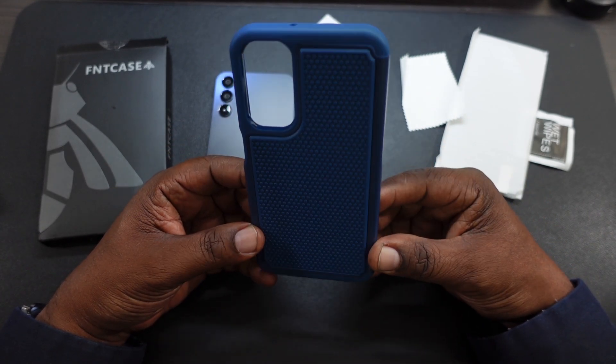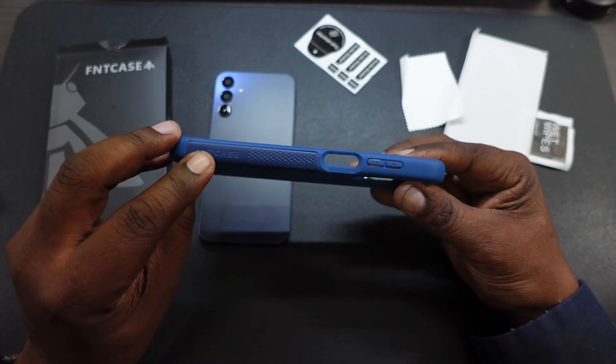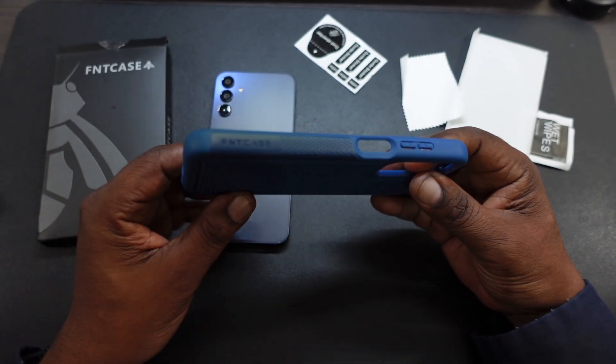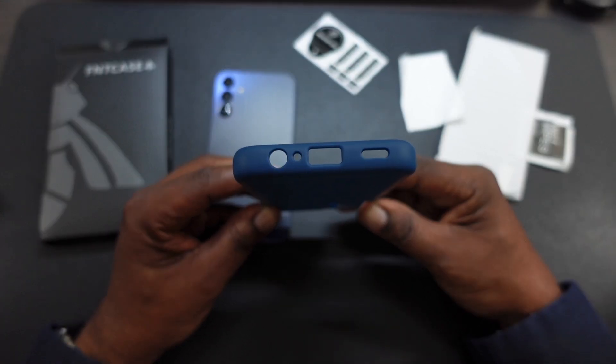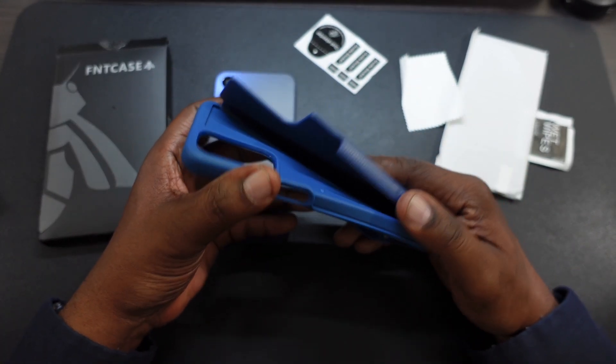It's a case for my mother-in-law's phone. She liked blue, so she picked out the blue one. Got a little branding right there, got some nice grip around here. Here are the cutouts right here. It's a two-piece case, so it's kind of a rugged-style case.